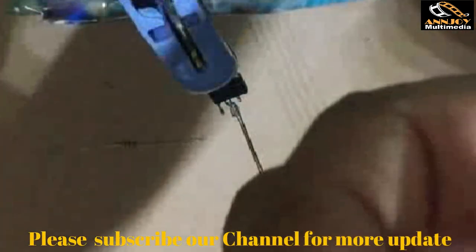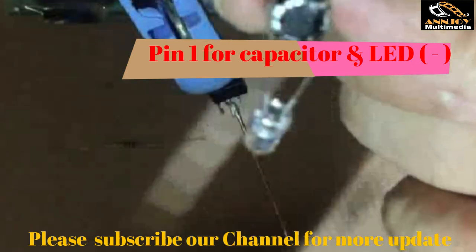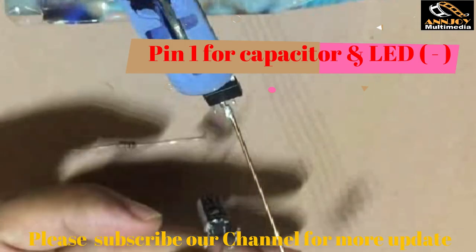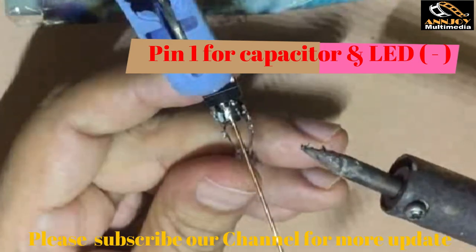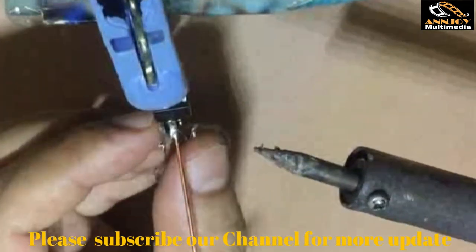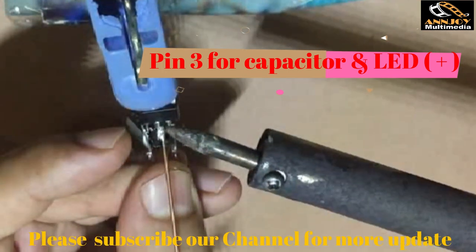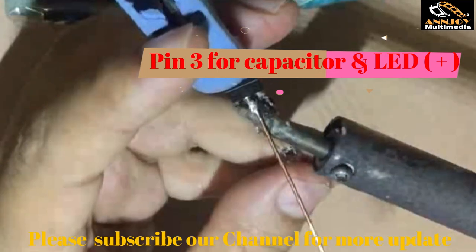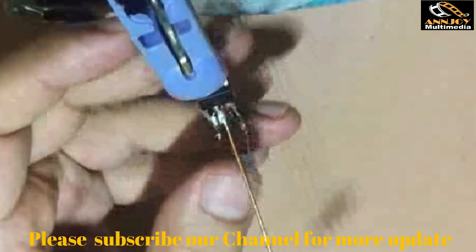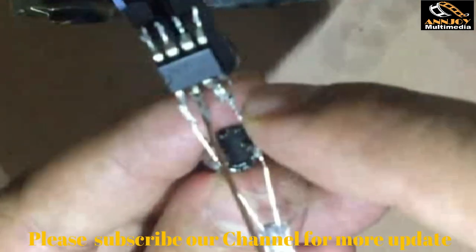Now connect the LED minus and capacitor minus together. The LED minus and capacitor minus go to IC pin 1. The LED plus goes to IC pin 3. Pin 2 is our antenna. To confirm: pin 1 gets the capacitor minus and LED minus; pin 3 gets the capacitor plus and LED plus.